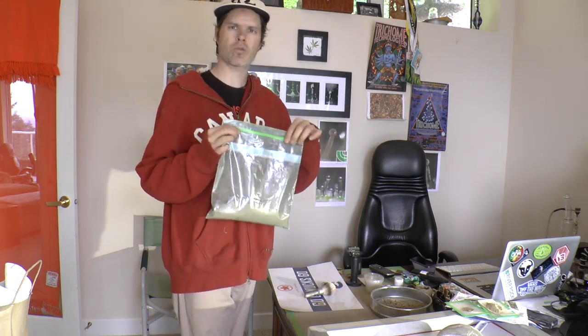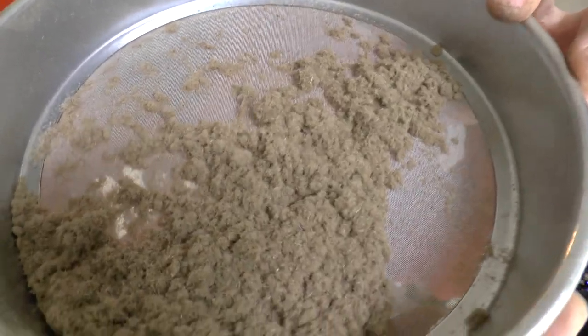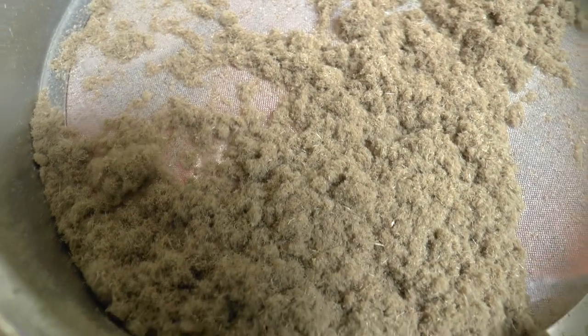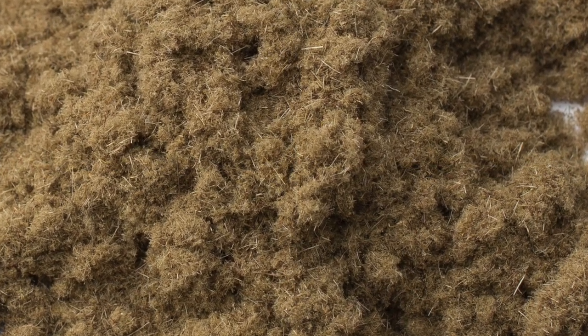Alright, so we'll probably get to screening this over the next little bit. But for now, that was just a little tip on how you can remove this unwanted stuff from your hash. I really hope you guys can see the quality of that and how it's not even hash at all — it's a weird-like substance that is not hash. Anyway, thanks for watching Bubble Man's World. We'll talk to you soon. I'll see you next time.